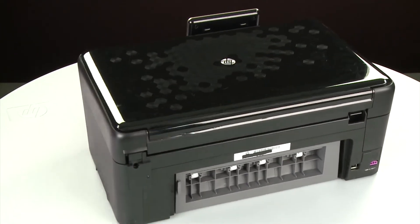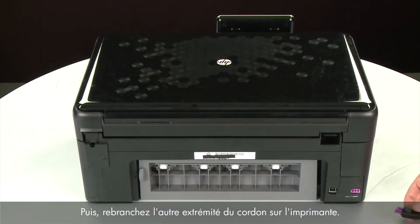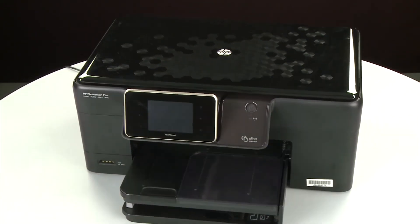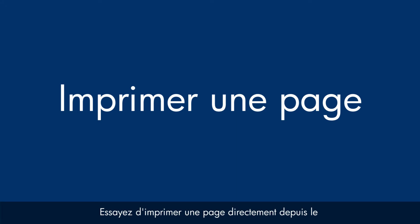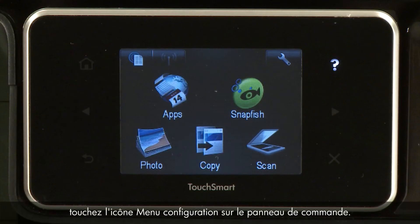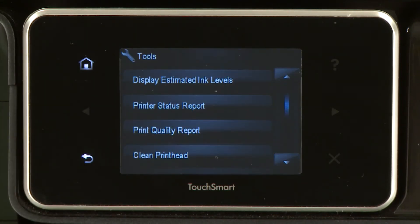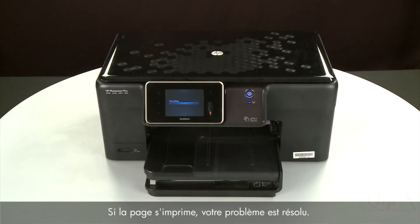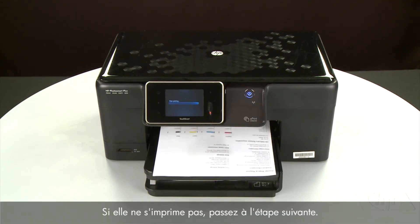Turn to the back. Reconnect the power cord into its power source, then reconnect the other end of the power cord into the printer. Return to the front. If the printer does not automatically turn on, press the power button. Try printing a page from the printer's control panel — touch the Setup menu icon, touch Tools, then touch Printer Status Report. If the page prints successfully, the issue is resolved and you can reconnect the USB cable and resume printing as normal. If the page does not print, go on to the next step.